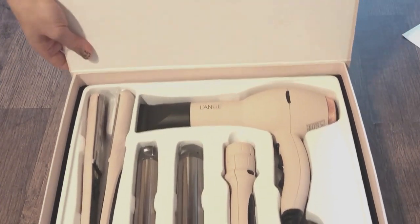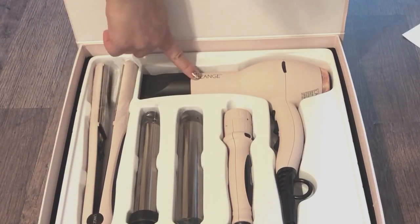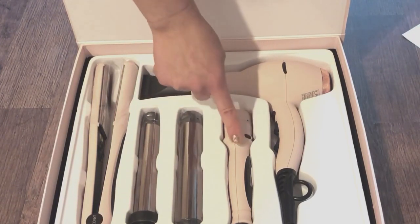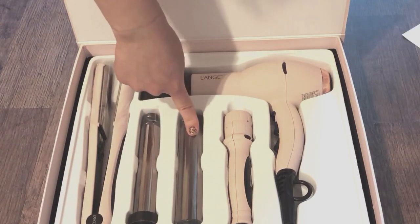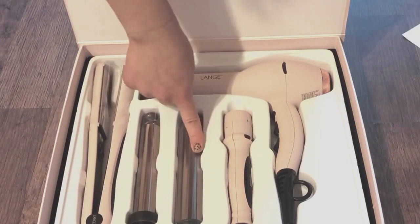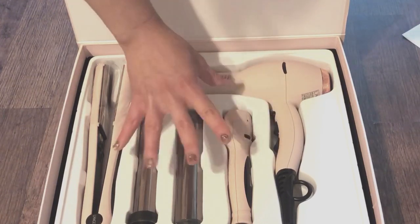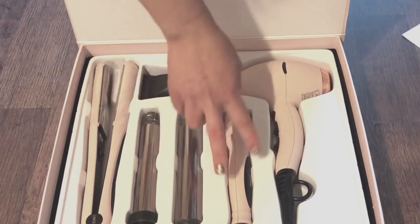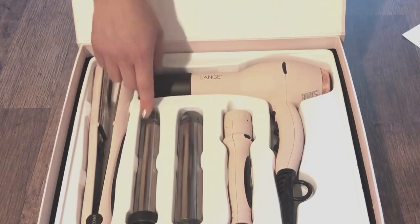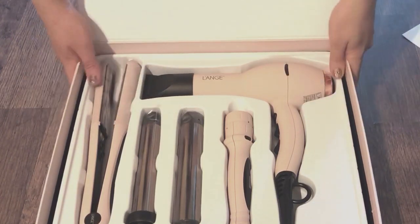So this is the LaVere straightener, and this is the Soleil dryer. Only the Bijoux set comes with the interchangeable wands. They don't sell these separately, so if you want the interchangeable wands — this is a 25 millimeter and this is a 32 millimeter — you have to get the set. They do sell the different sizes separately, but you can't swap these sizes; you'd have to get two separate wands.